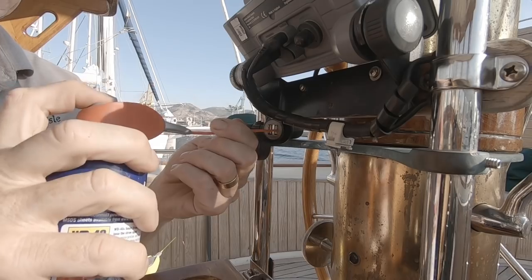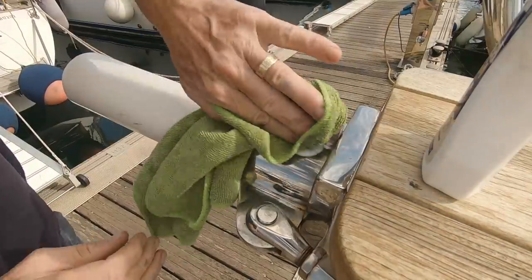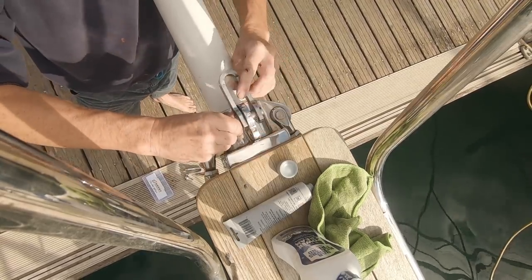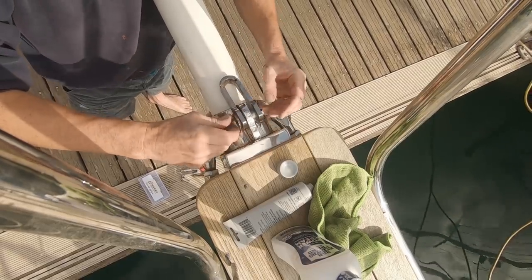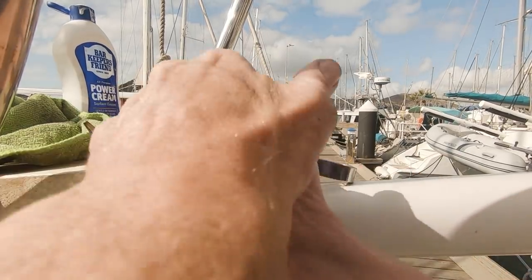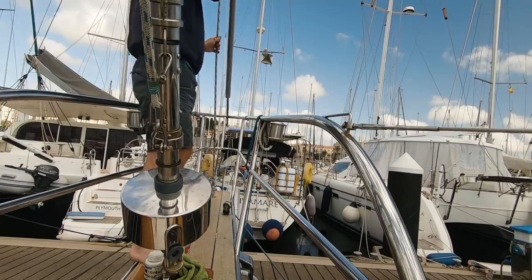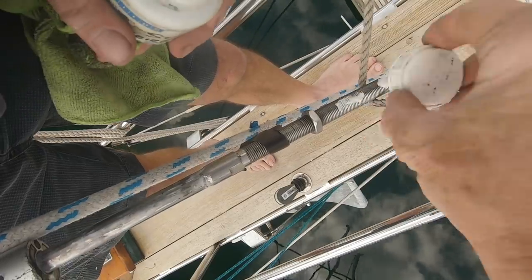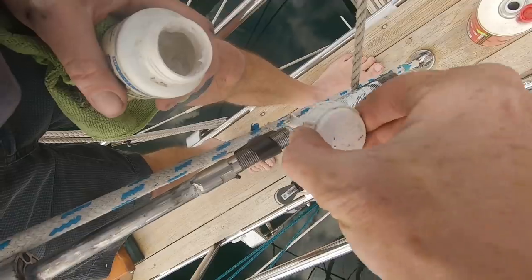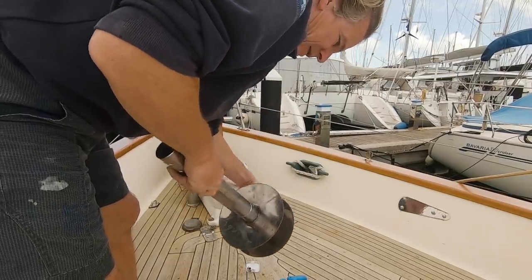The drum is back from the welder, so it's time to get the forestay back on. Everything gets a polish-up — the crown fitting here — and the polish will protect it as well as making it look good. The tang goes on with a split pin through the cotter pin. I bend them all the way back; if they're long I trim the ends off so they can't catch on anything. I've cleaned up the thread on the end of the forestay and I'm greasing it up — using dielectric grease here because it might be stainless on stainless and I don't want to risk galling, and silicone grease where the bearings go on the drum.